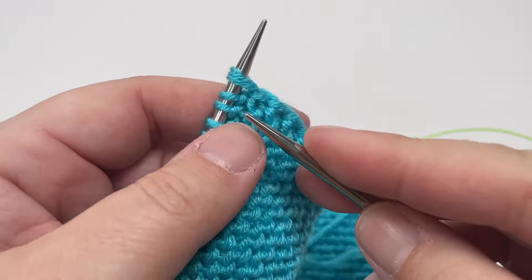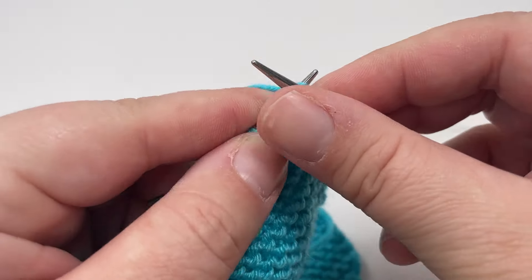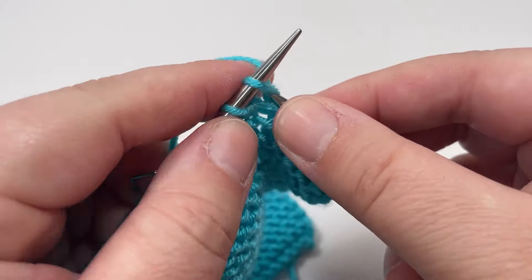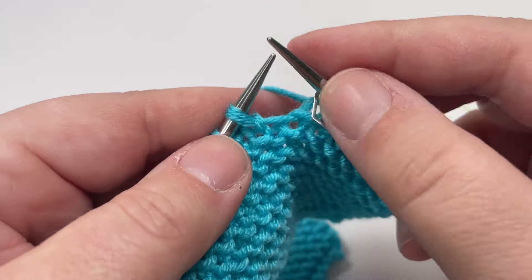Row three is really nice and easy — it's the same as row one. Knit all the way across, slipping your markers as you come to them, and for that final stitch of the row slip it purlwise with the yarn in front, just as you have been doing for every row so far.